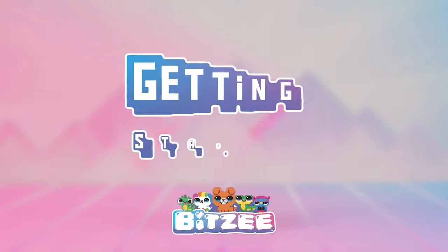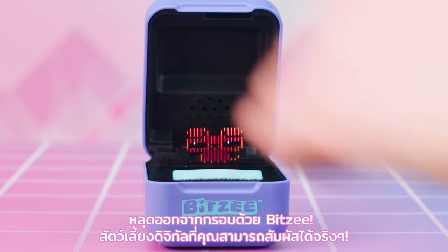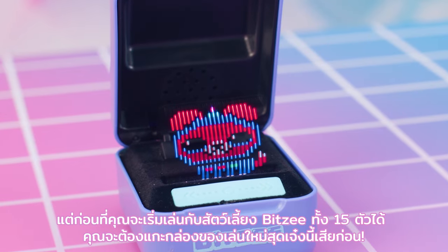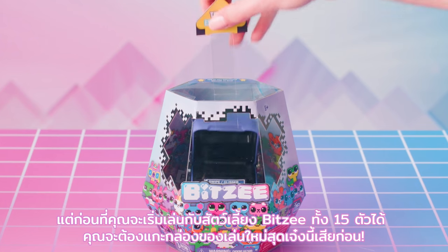Bitsy! Break out of the box with Bitsy — the digital pets you can really touch! But before you can start playing with all 15 of your Bitsy pets, you're going to need to get this awesome new toy unboxed!